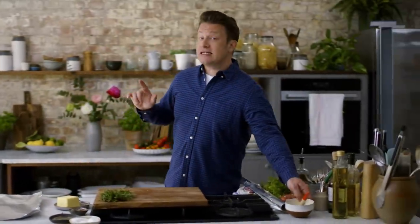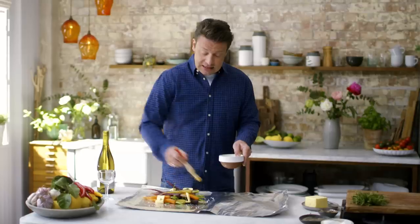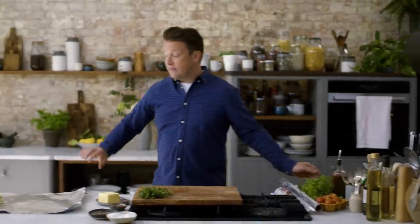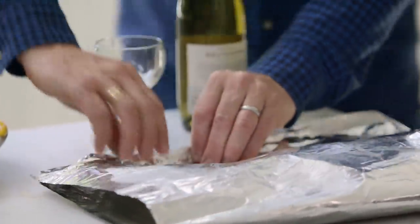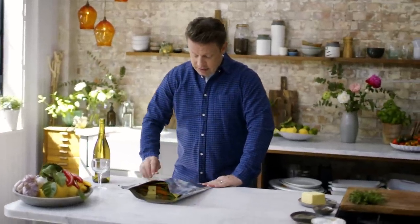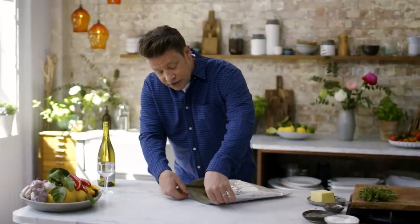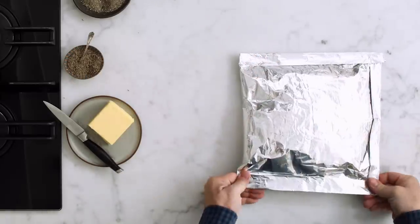If you want this pouch to not escape any steam, take some egg and put it around the edge of the tinfoil - think of this like glue. This is going to stop any steam escaping from this tinfoil envelope. Then we take it over like this and do this side first - fold over one edge about an inch and then a second. Really take a little bit of pride in making it nice and accurate. The last edge is when we can tilt it up a little bit and put in a glass of wine. Look at that - the perfect little envelope.